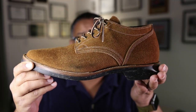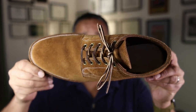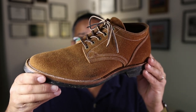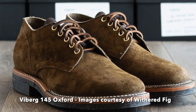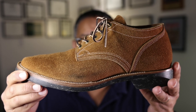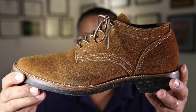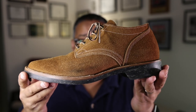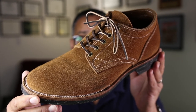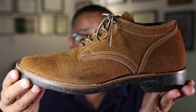The first thing you'll recognize when you look at this particular model is that it bears a strong resemblance to a specific makeup that was recently retired by Viberg — their 145 Oxford model. The 145 Oxford was retired by Brett Viberg and his team in 2021 because they decided to go in a different direction. XBXS Boots Factory recently released this model in another leather, I caught notice of it, reached out to them, and sure enough they were able to make this model for me.